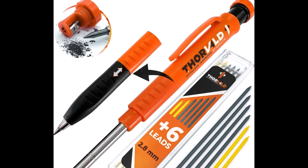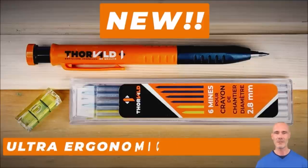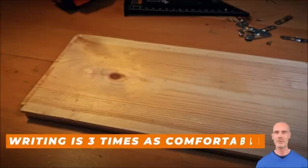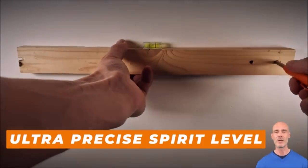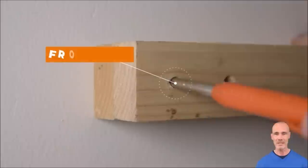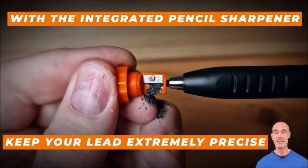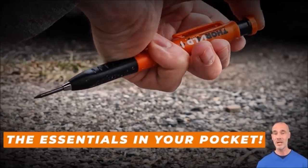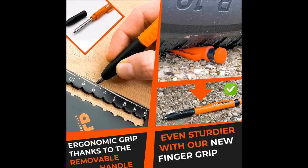Number ten: the Thorvald carpentry pencil set, priced at $11.40, is a revolutionary marking tool with an innovative three-in-one design for versatility and ergonomic excellence. The newly introduced finger grip offers unmatched ease and comfort compared to traditional pencils. The removable grip allows switching to deep hole marker mode quickly. A quick-release clip enables convenient attachment to your pocket or belt for immediate access. Crafted to withstand demanding construction site conditions, it's ideal for professionals and DIY enthusiasts alike.